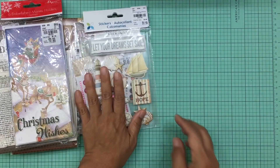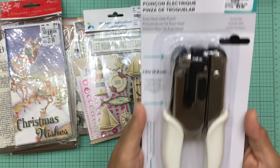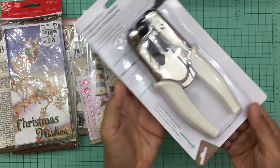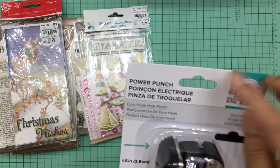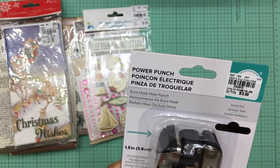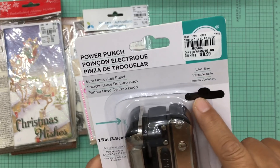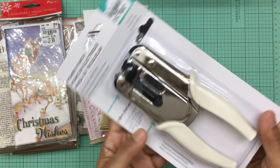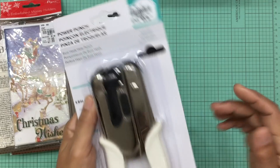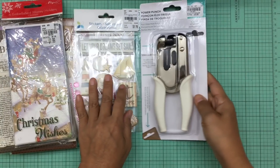I also got this really neat power punch. This one was $9.99. It makes holes like the ones you see on product packaging so items can hang on a rack. It's really heavy duty and I thought it was something different and pretty cute rather than just punching regular holes.